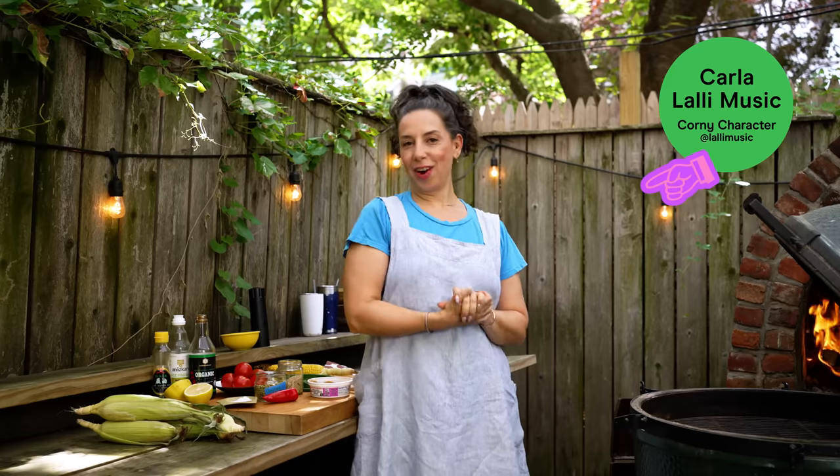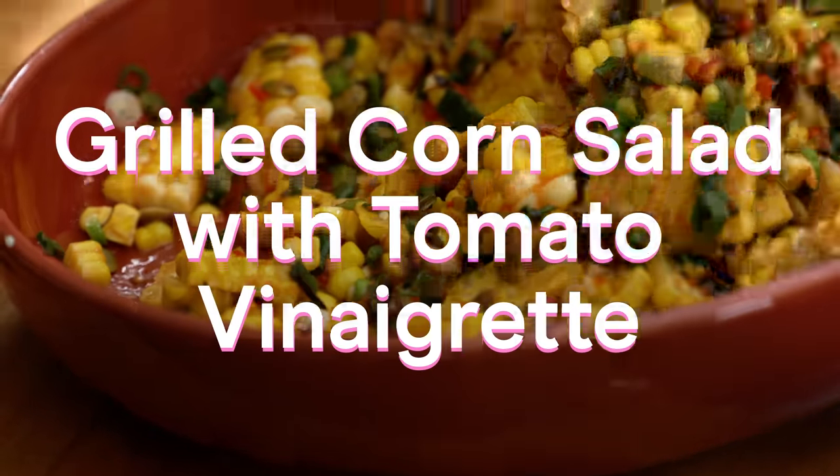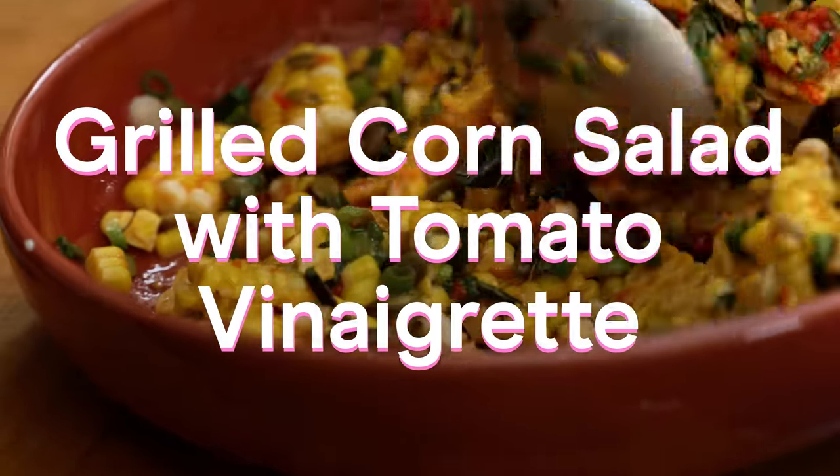Hello, this is Karla and I am here again in my backyard on a beautiful summer day, and I'm here to make grilled corn salad with a tomato vinaigrette.